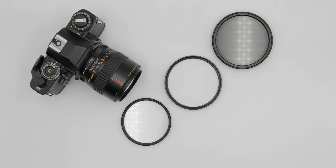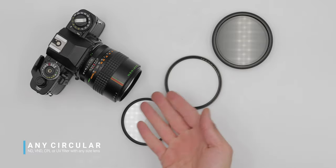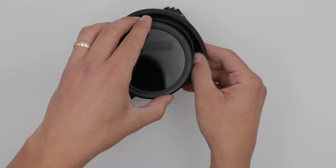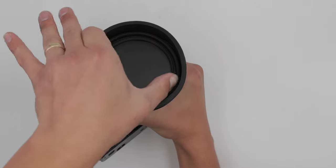4. It holds any size circular filter. Yep, you heard that correctly. Making it now possible to use your largest ND, VND, CPL, or UV filter with your smallest size lens. Simply install the Universal Lens Hood, and then wedge the filter into the hood's inner wall, right up next to the lens's filter thread. That baby ain't going anywhere.